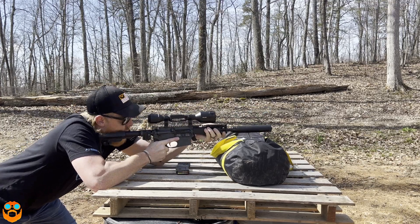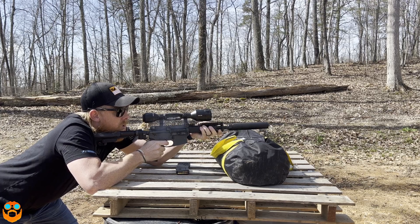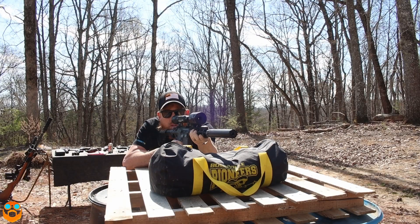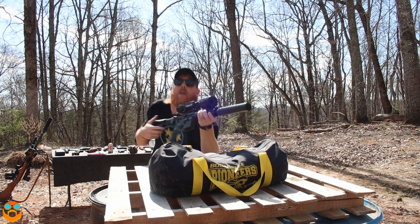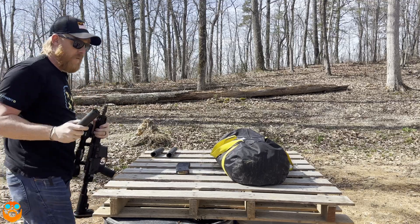We're going to take this out for the sub. Okay, here's the sub. So much different. Pretty big difference between those two, obviously.